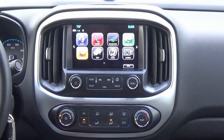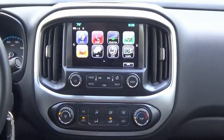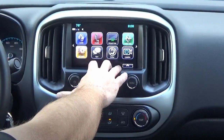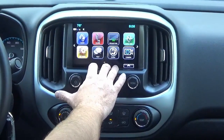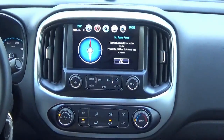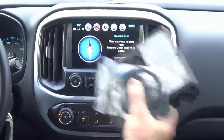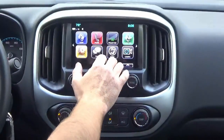Hey guys, my name is Doug with infotainment.com. Today we're in the 2015 and up Chevy Colorado and/or GMC Canyon. What you're seeing here is the io5 option code — this is the non-navigation factory infotainment system that GM has released in the mid-sized trucks. Some people can't stand the OnStar nav, so here at infotainment we have a factory plug-and-play upgrade to factory navigation, which is really easy to install.